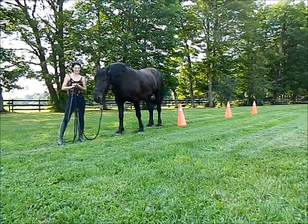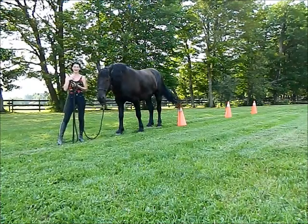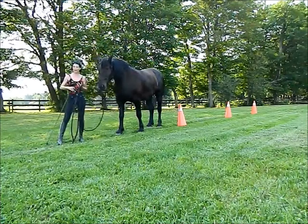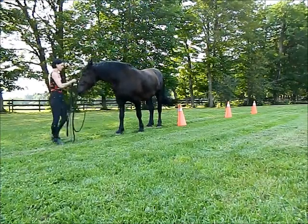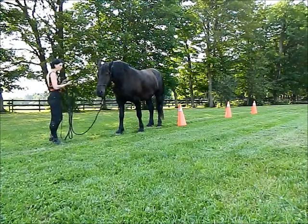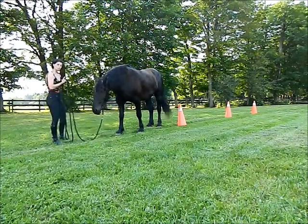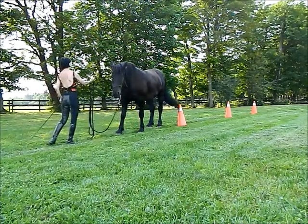Hello lovely horse ladies. The exercise for this week is backing up around 3 pylons. I'm using my energy from my belly button and from my hand holding the lead rope to send the energy and push my horse back, asking her with that energy to just back up.